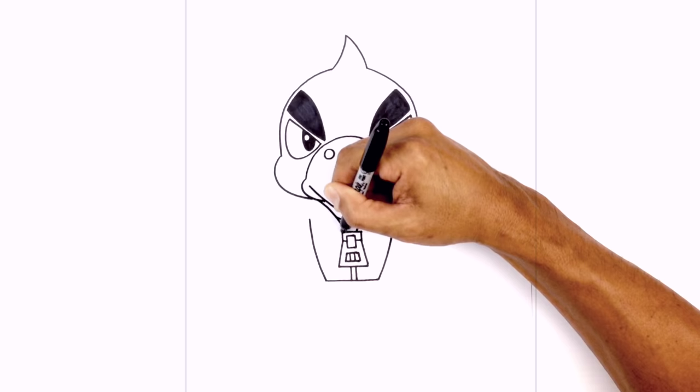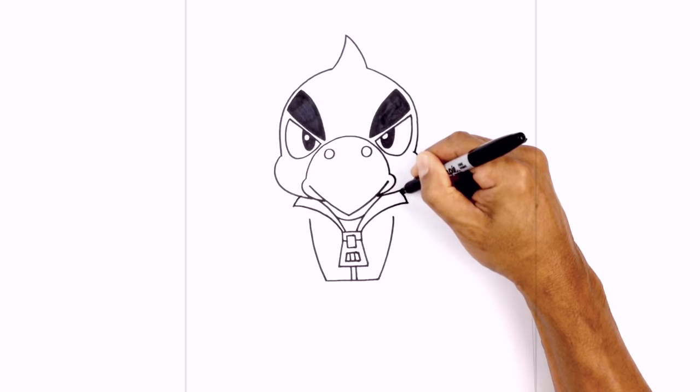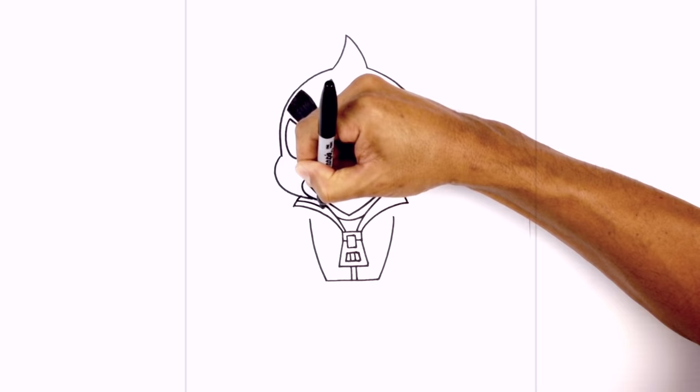Let's go back up and draw two curves going out for the bottom edge of the collar. From this corner, curve it up and then out, then do the same thing on the right. We're going to curve these in behind the head and add a little trim — from this corner, step up and draw a curve coming down towards the inside.